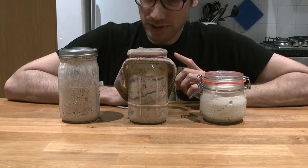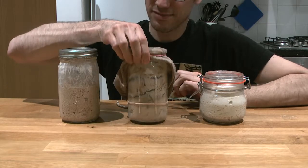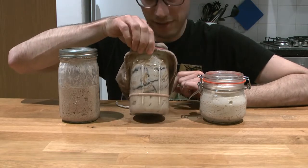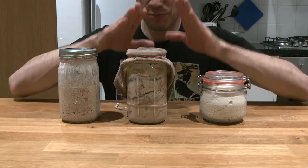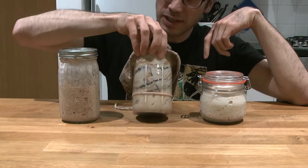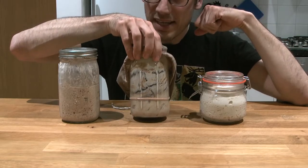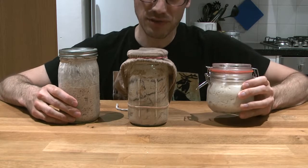Today is a really important step — it could almost be the last one. It's not the last for the starter I've been making because it definitely needs more time, but maybe yours is ready. This is the step that should transform everything we've been doing over all these days into an actual usable starter.